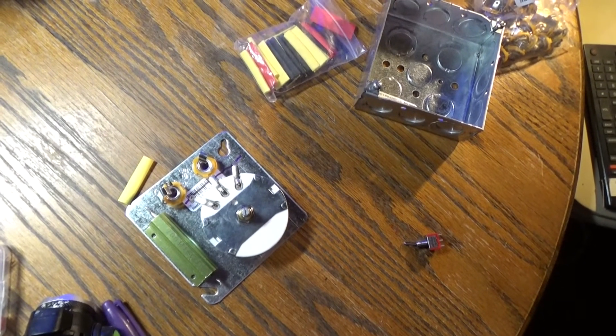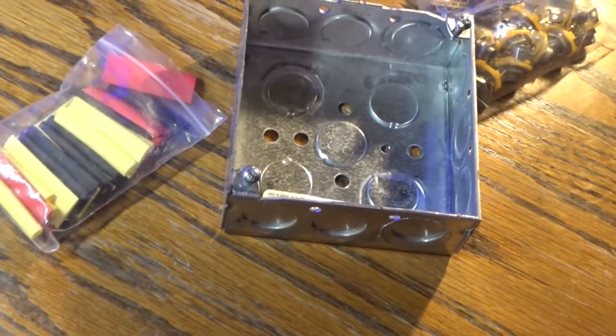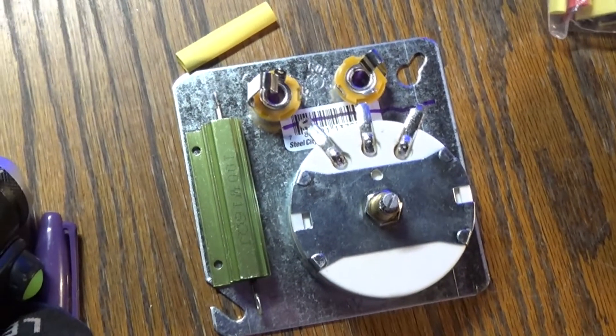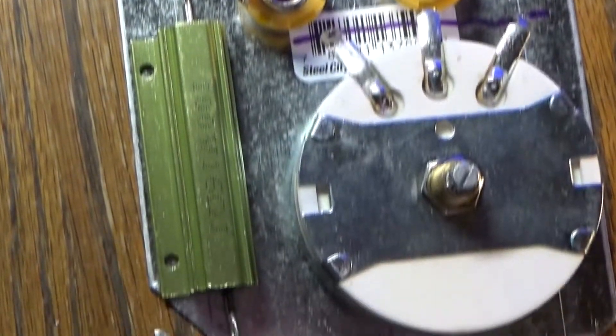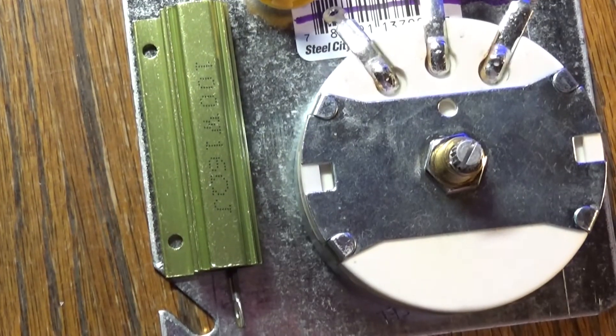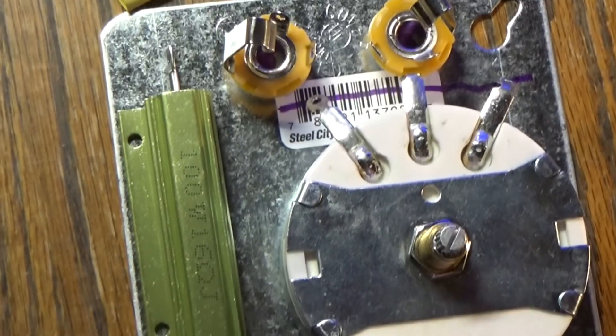Alright. So we've got our junction box — it's about two-fifty — and the plate is about a dollar. This is going to be my layout. Just making sure everything fits. The easiest way to do this is to place everything yourself and then measure the holes.